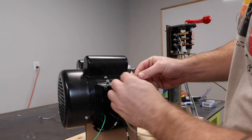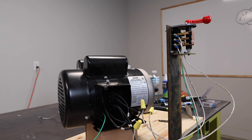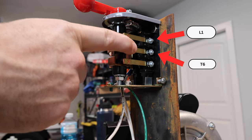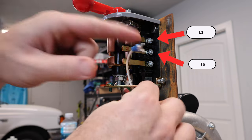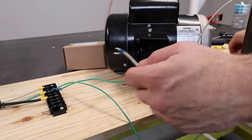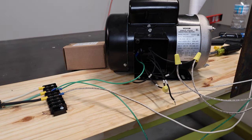I'm running one wire from T2 and T3 up and connecting all three together in that bundle. Then I'll flip to the opposite side of the switch for the rest of the wiring. On this side the top terminal goes to L1, the middle one goes to T6 — that completes the wiring of the switch. I'll connect the other ends directly to L1 and hook up T6.